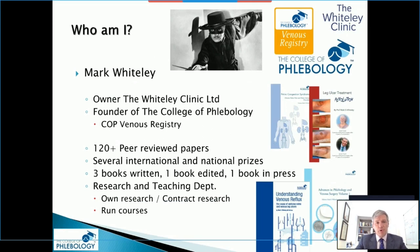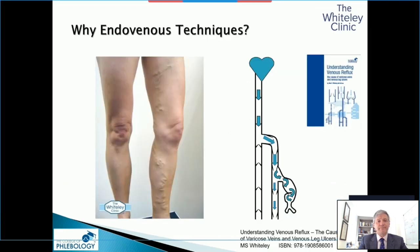Some of you won't know who I am. I own a thing called the Whiteley Clinic, which we set up in the UK as an endovenous specialist centre 20 years ago. I founded a thing called the College of Phlebology, and we run an international venous registry through that. I have over 120 peer-reviewed papers, have written some books, won some prizes, and we run courses in all aspects of endovenous surgery.